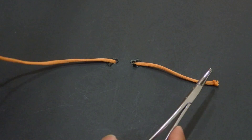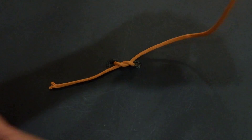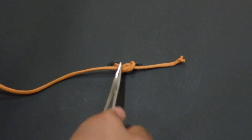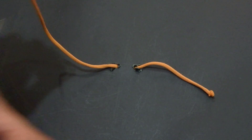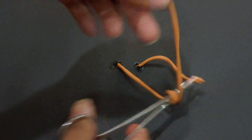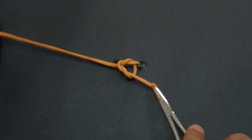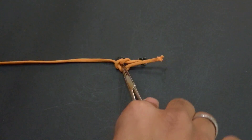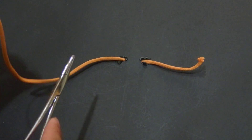I will show you examples. First, I will do it from inside — here, from inside — and the other one also from inside. Here we get the square knot. I will show you another example: if I have started from outside, bring it to that side and from outside — this is also a square knot.